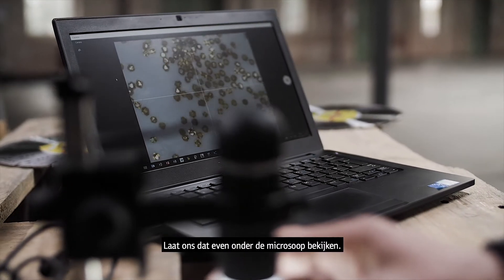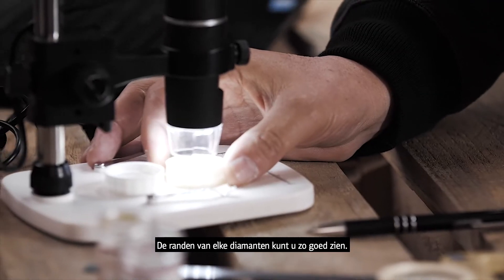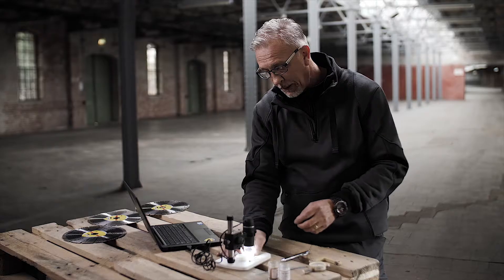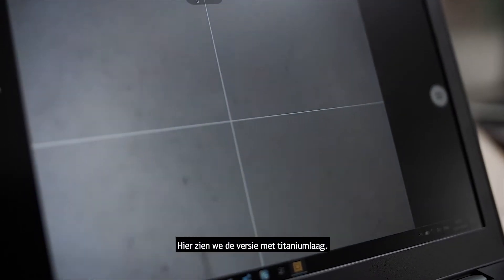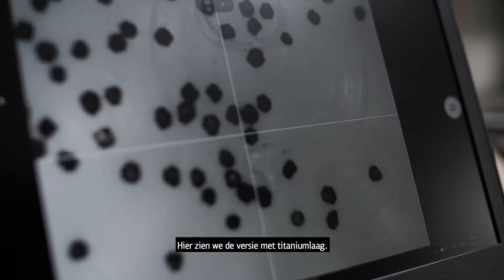We'll have a look at these under the microscope, and you can see the shape of each diamond particle. I'll change this over so that we can now see a coated titanium version.